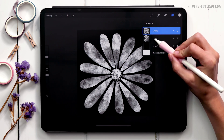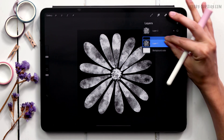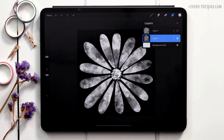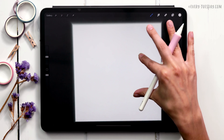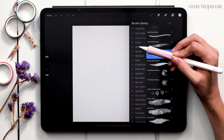Merge the original flower layer with the black background layer by pinching them together. Then tap on the layer thumbnail and choose Copy. Now create a brand new canvas that is the exact same size — 1500 by 1500 pixels at 300 dpi.